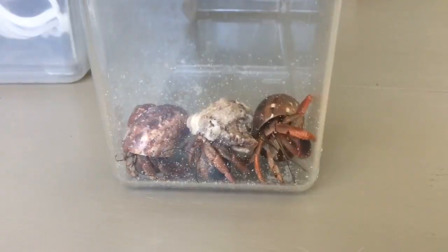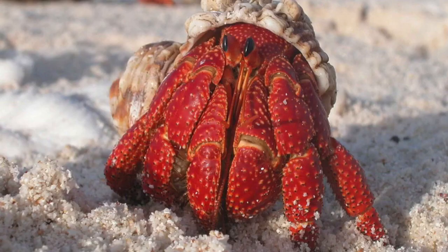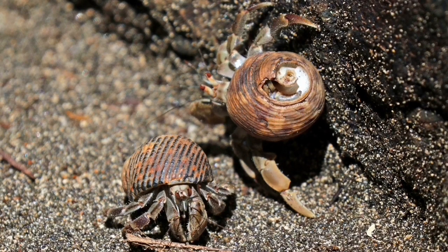I currently have 8 inches of substrate in my crabitat, even though that is significantly deeper than my crabs need. One last thing I want to note is that some species of hermit crabs are more likely to burrow than others. These would be the strawberry hermit crab and the Ecuadorian hermit crab. For these species, it is recommended that you have a minimum depth of 10 to 12 inches.